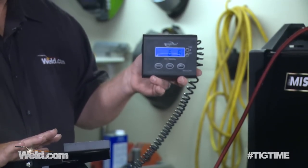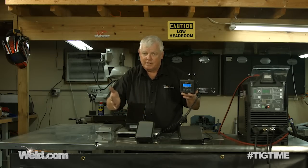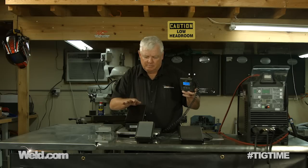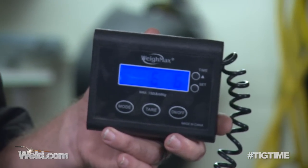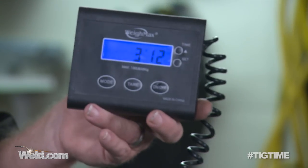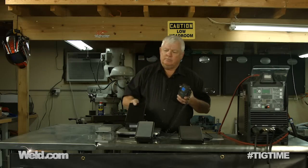Seven pounds pressure is not bad at all. Let me do it again just to give it a benefit of the doubt. I'm zeroed out and I press — it's pressing very, very smooth, pretty nice. I bottom out and I'm at eight pounds. So between seven and eight pounds pressure. Is that what you like? I don't know, let's compare it.